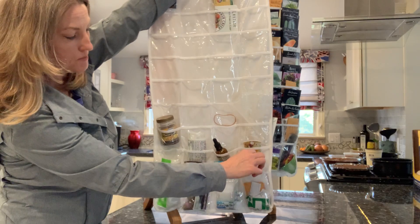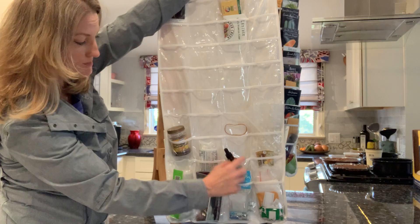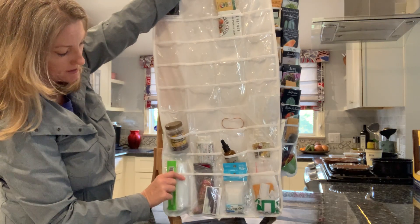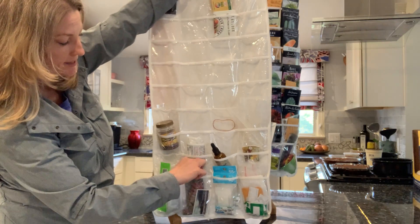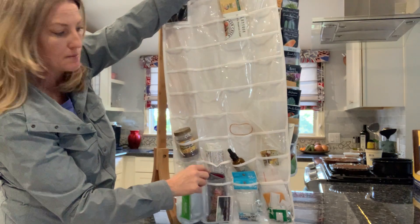I keep plastic bags in case I want to share my seeds with somebody — I can just put some seeds in there — and just other things that I might need. I put a little pair of scissors in here, and I put them in this old eyeglass case so that they wouldn't stick me.